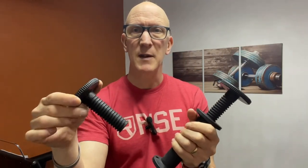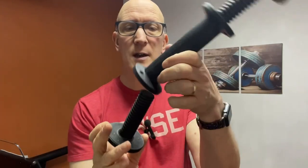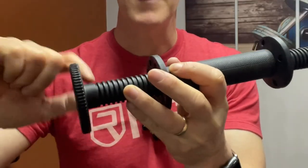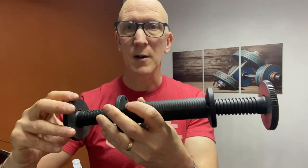I call these spindle end caps — not exactly sure of the official name — but basically after loading some plates on, you simply screw them into the handles depending on how thick the plates are. On the inner sides of these spindle caps is a nice grippy rubber so that once you have them tightened up, they're pretty snug and secure.